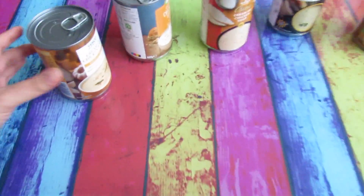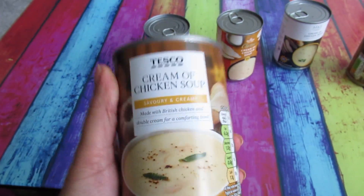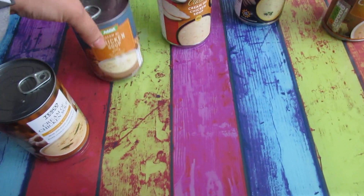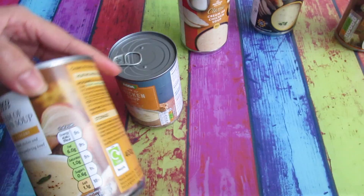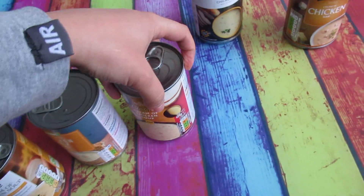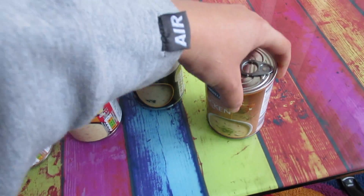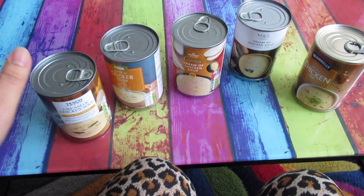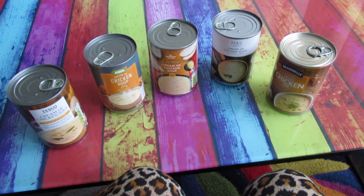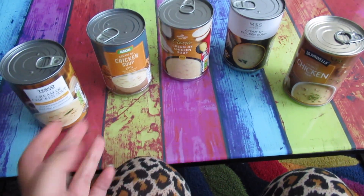This week I'm going to try cream of chicken soup, starting with Tesco. All these cans are supposed to be healthy — the labels are almost green. Some have a little bit more fat than others. I'm trying Tesco, Asda, Morrisons, M&S, and Aldi, and then after I would do another video with other supermarkets.